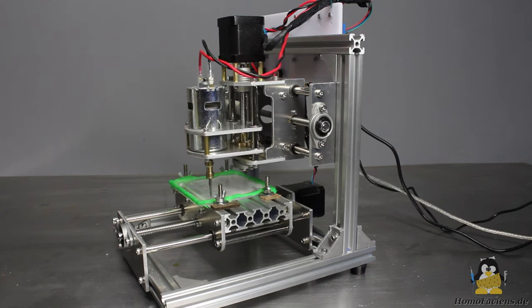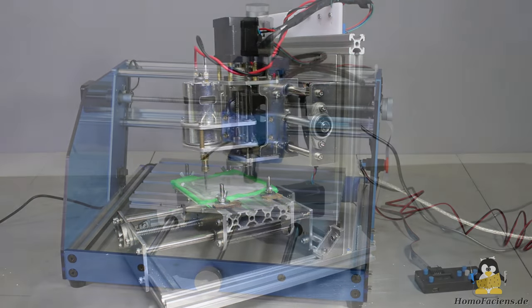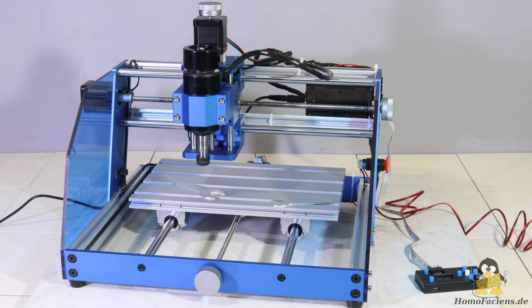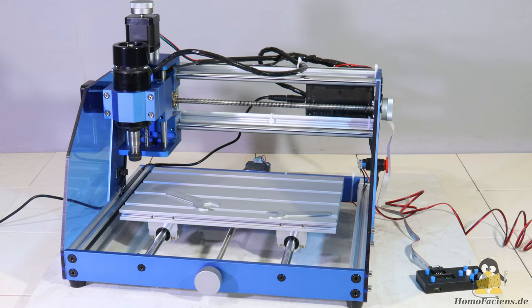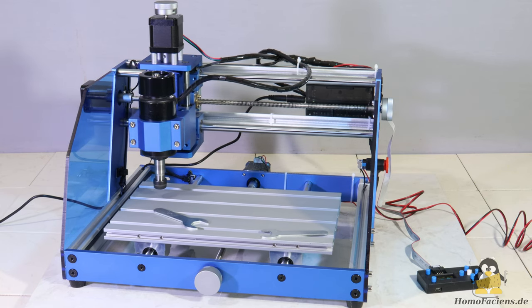Milling plastic with the V-bit works quite well with these machines. Shown here is the 3018 Pro. The 3018 in the device name refers to the area of the workpiece that can be machined with this CNC, namely 30x18cm.